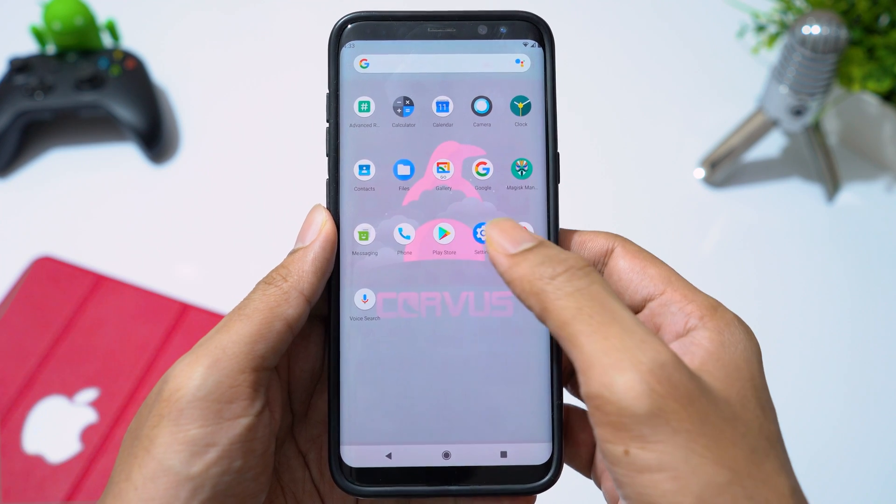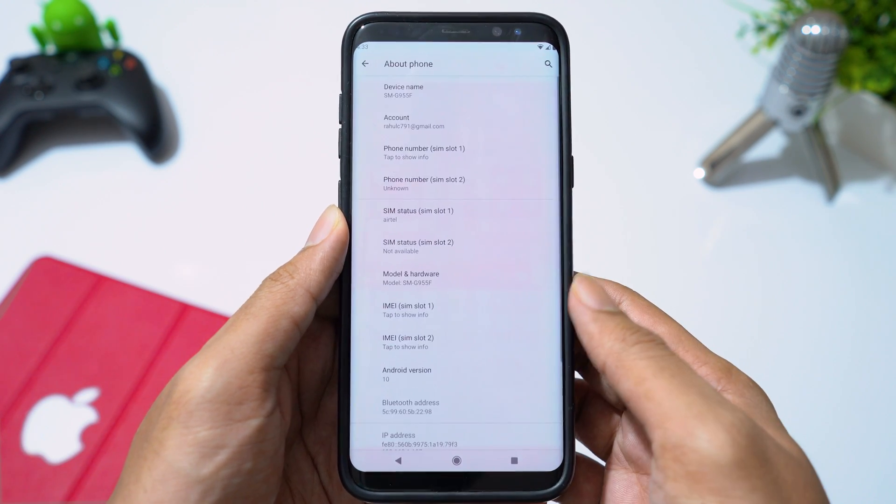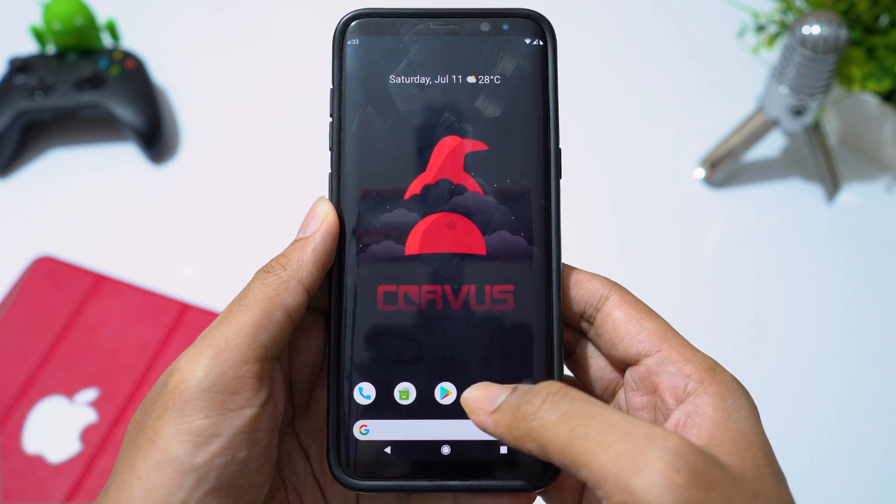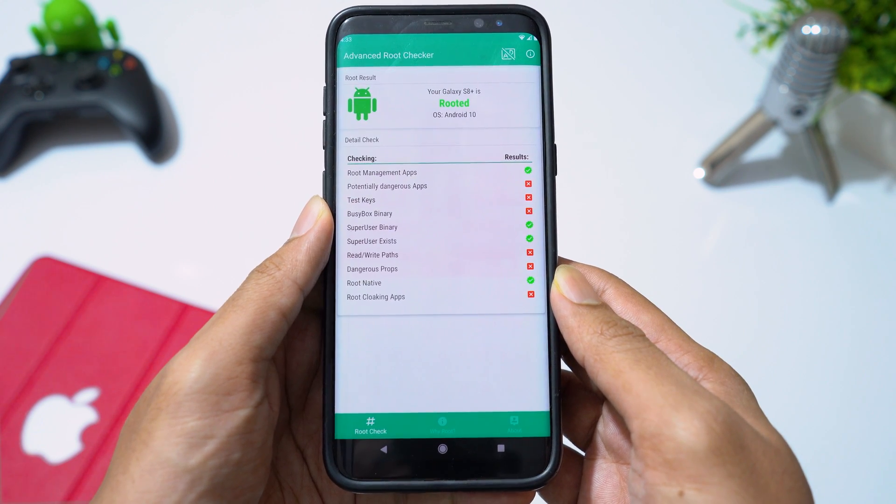Now the phone has booted up. I have been using this ROM for the past 2 days and I have not seen any bugs. Let's verify root access. As you can see, we are rooted.